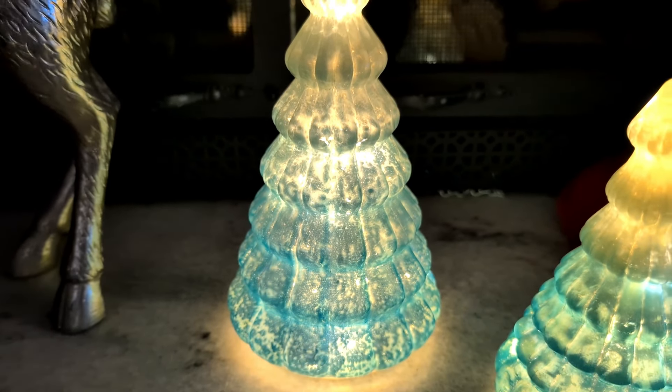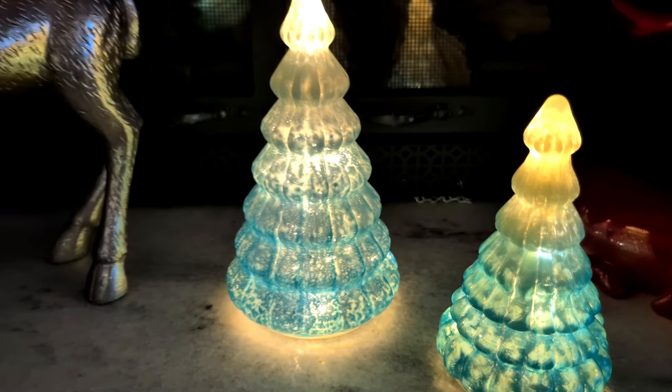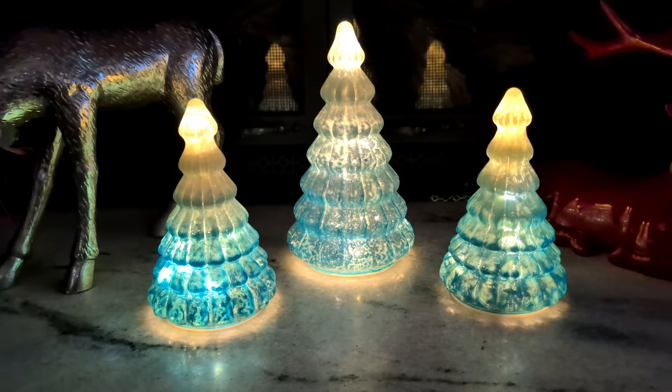Look at this — they take three double A batteries in each one. Good thing I looked because I said triple A at first. The lights inside are LED, so the batteries are going to last you quite a while.